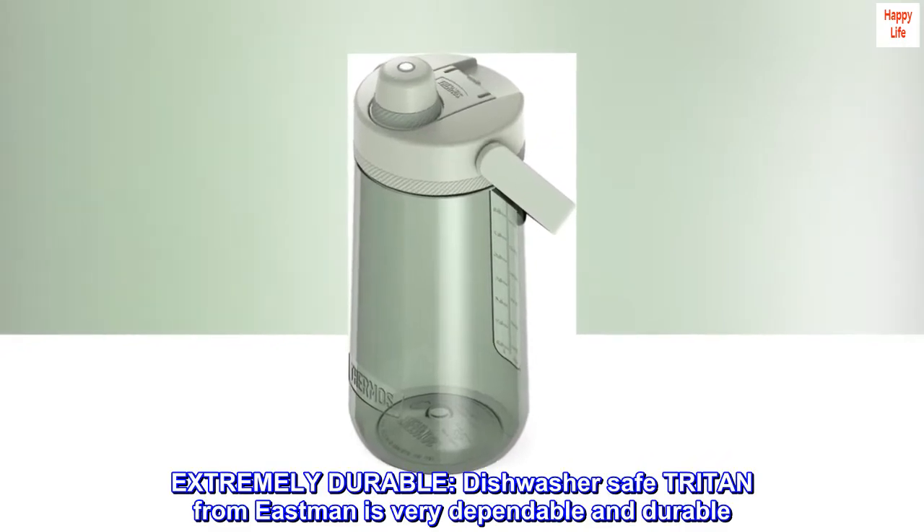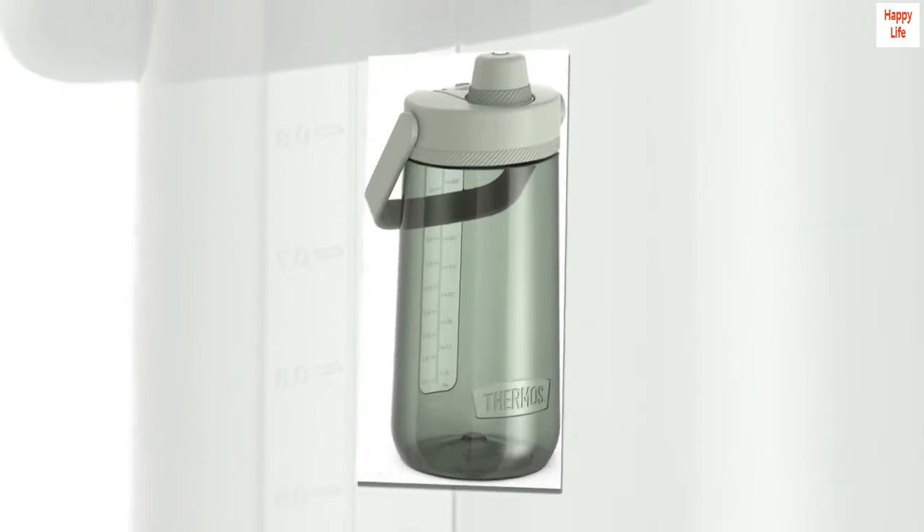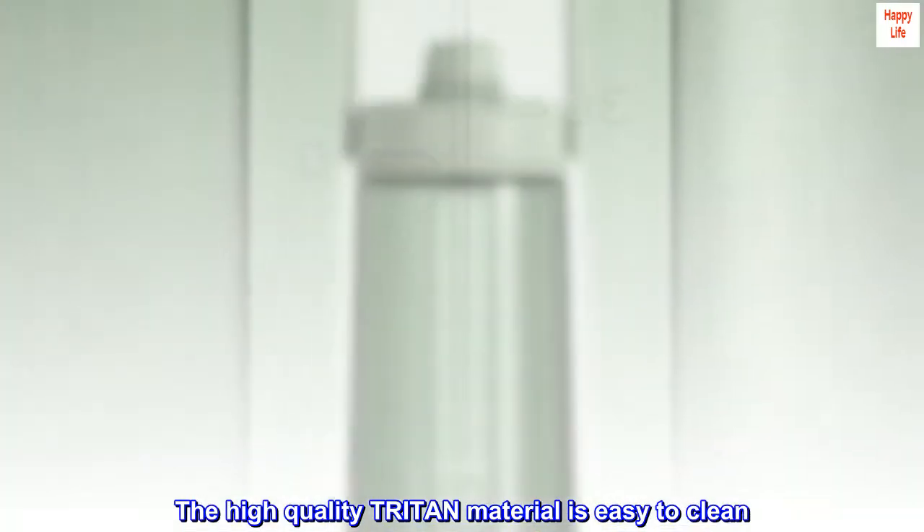Extremely durable. Dishwasher safe Triton from Eastman is very dependable and durable. The high-quality Triton material is easy to clean.